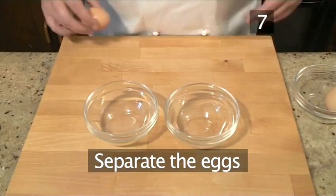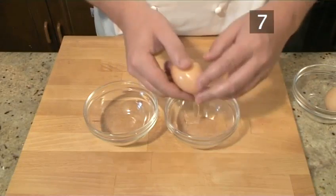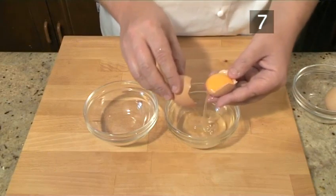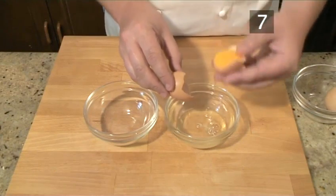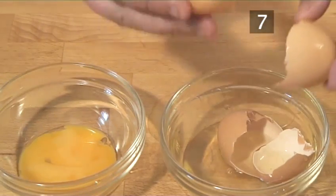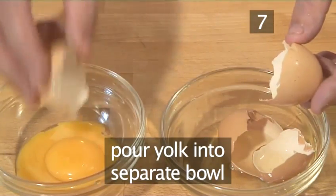Step 7. Separate the eggs. Take the two small bowls and separate the eggs. Break the shell and hold the egg over one bowl, carefully cupping the yolk in the broken shell while letting the whites fall into the bowl. Then put the yolk into the other bowl.